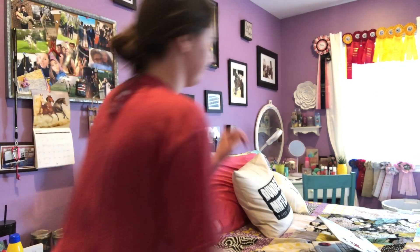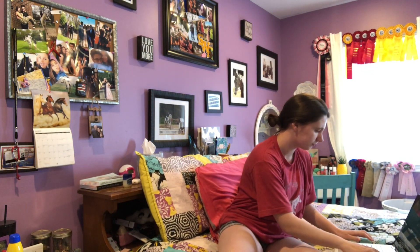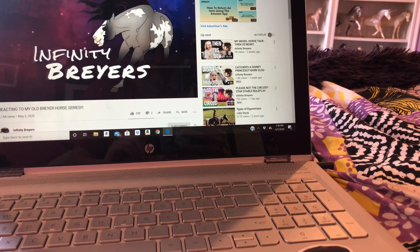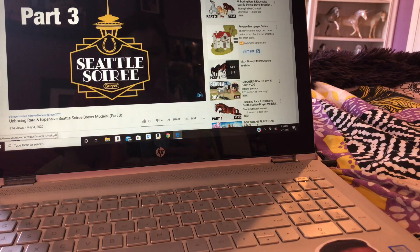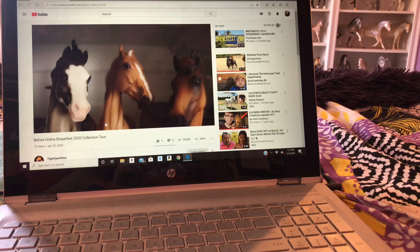I'm just heading to my room to go watch some model horse YouTube videos. I just go through my subscriptions and see what new videos there are to watch. I love ending my day watching model horse YouTube videos — it just really ends my day on a good note.